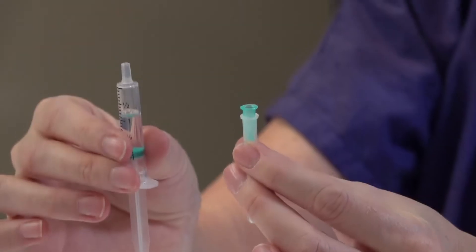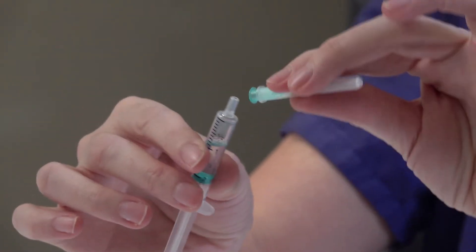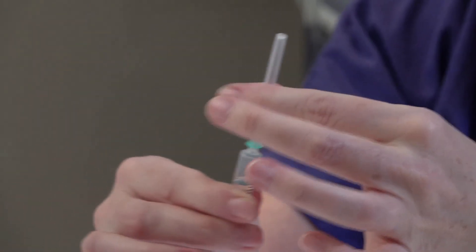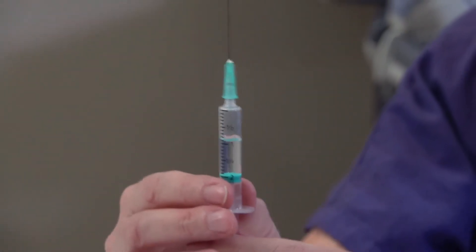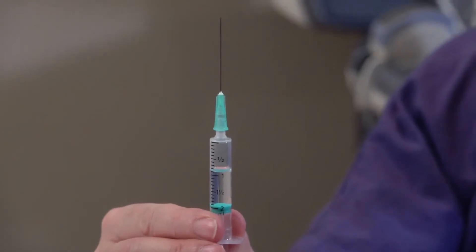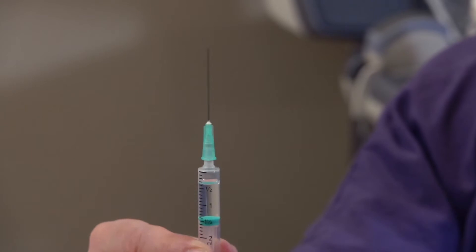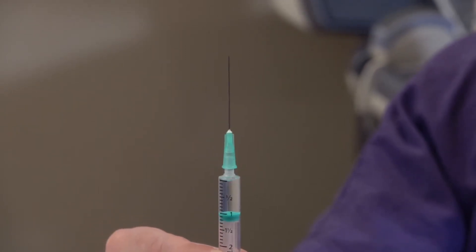Use the green needle to administer Prontogest. Attach this firmly to your syringe and then remove the outer cover. Push up gently on the plunger to expel any excess air. You are now ready to administer your Prontogest medication.